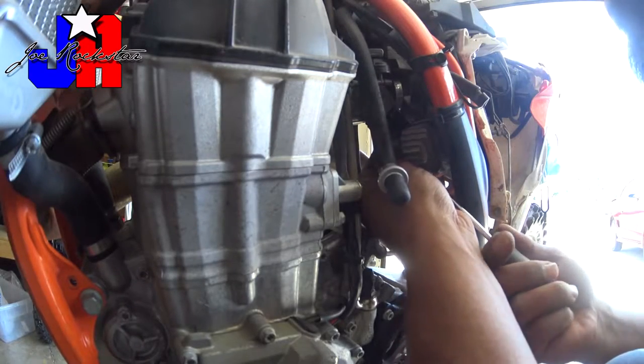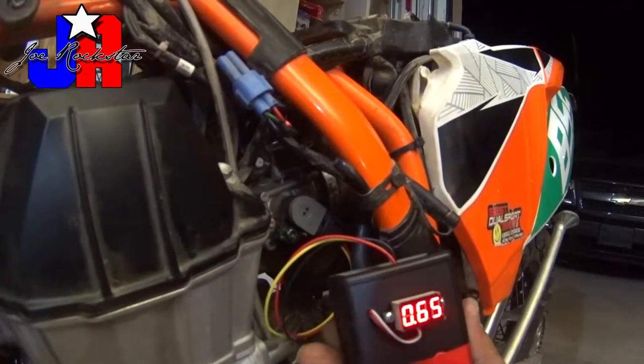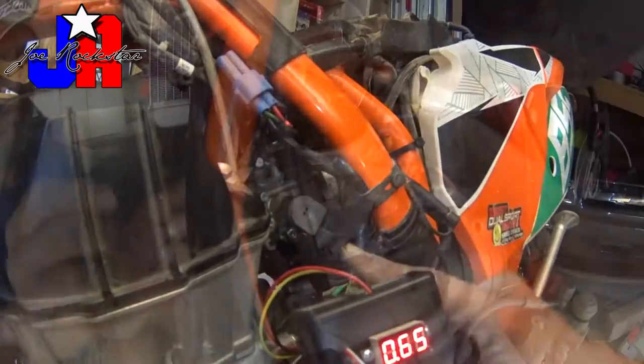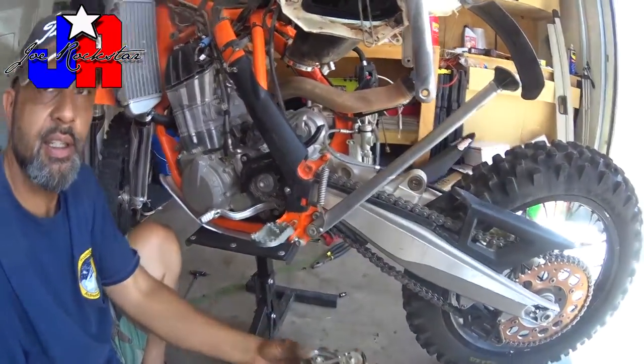Hey everybody, welcome to the Joe Rockstar Channel. This is going to be the series on do-it-yourself maintenance for your 500 EXC. Part one of the series is removing the fuel tank. Removing the fuel tank will give you access to a lot of parts that are in tight quarters if you're trying to work on them without taking it off.